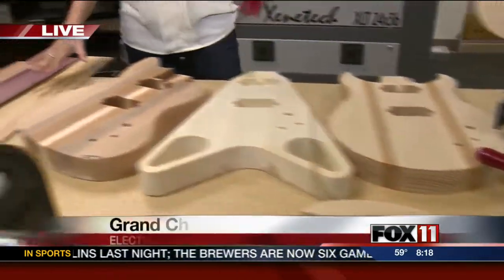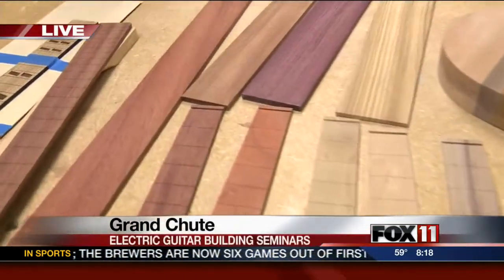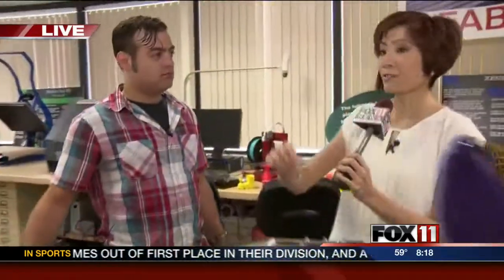The seminars actually started last week. This is where it all starts — you pick a design, it gets cut out, you learn how to do it all: the neck, the body, and then on the very last day, Matt Stuckrath comes in and takes these guitars from good to even more fantastic.